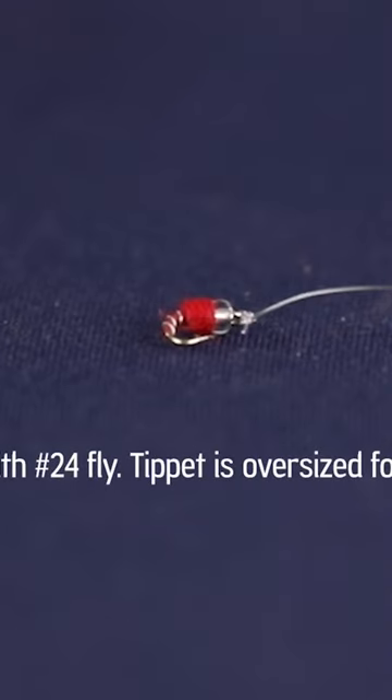If your tippet is too large for the flies you're fishing, the flies are going to behave in an overly stiff manner and won't sink as efficiently.